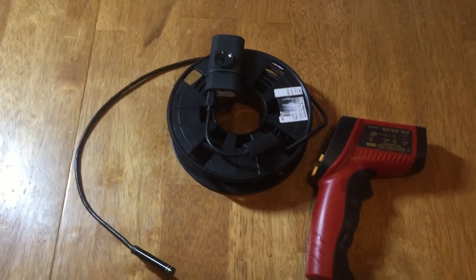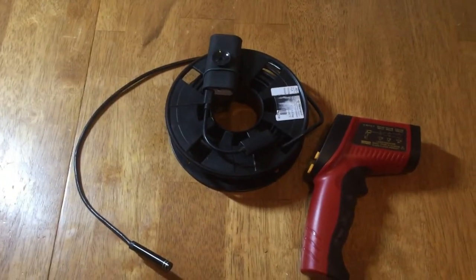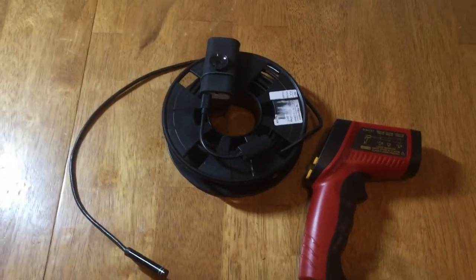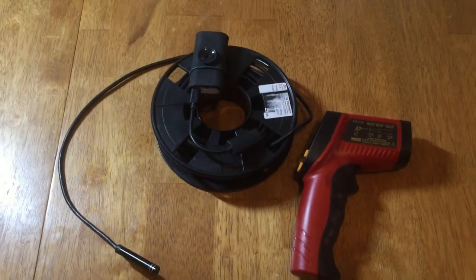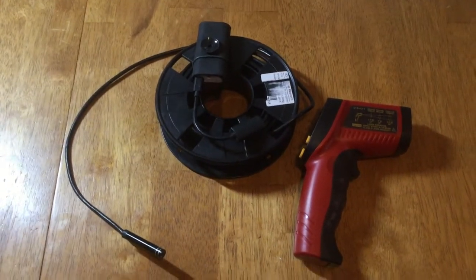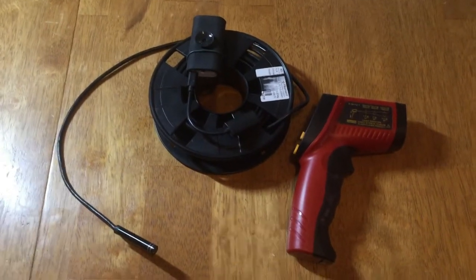The endoscope cable is three meters or sixteen feet long. I wrapped it onto a plastic spool because I usually only use the very end of it to go through the hive entrance, and that makes it easier to manage the rest of the wire.